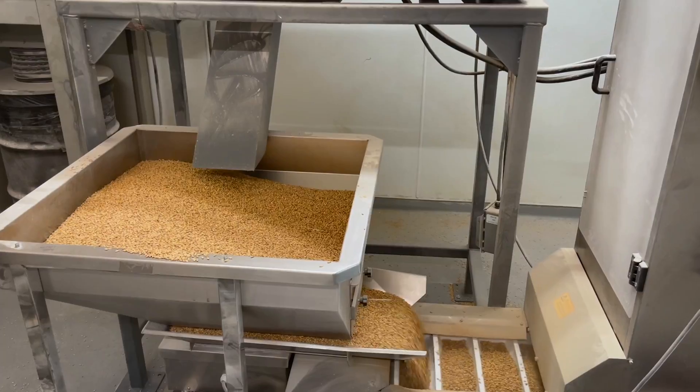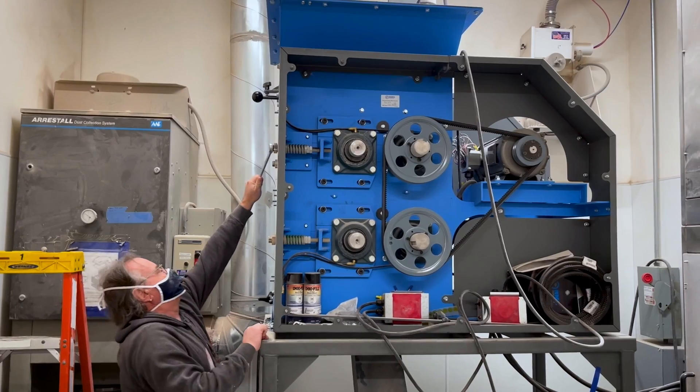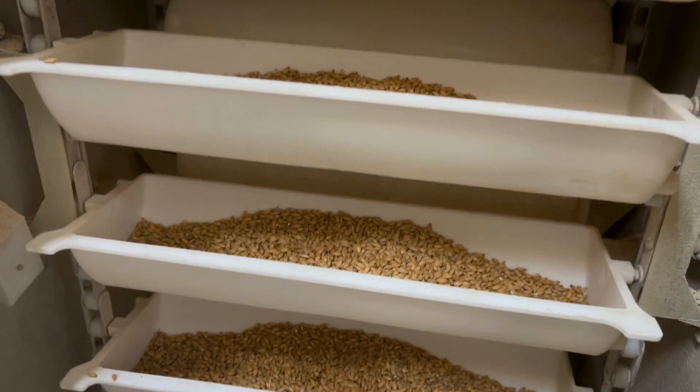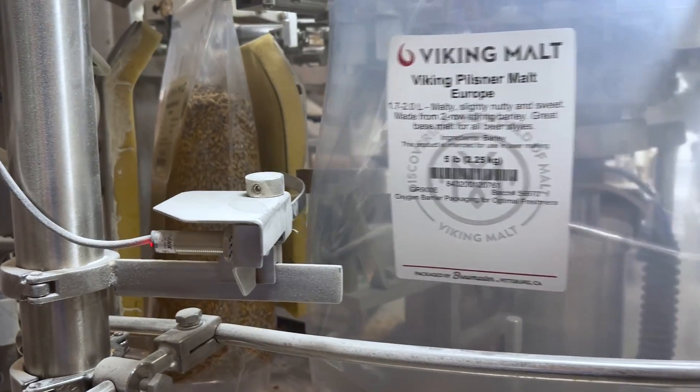A lot has changed on how we handle malt nowadays. We just spent a bunch of money upgrading our system. We're going to talk about mill size, roller size, bucket loaders, kernel size and plumpness in European versus domestic. We're also going to talk multi-head weighers that are digitally controlled and oxygen barrier bags.